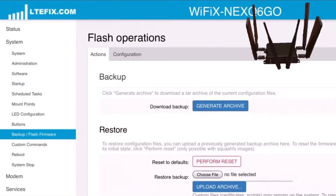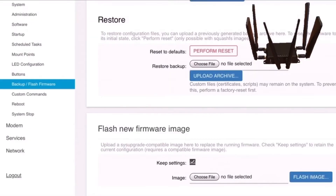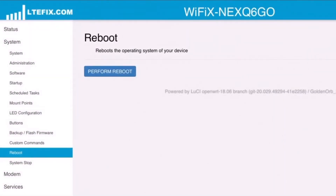Here you can either backup your current firmware, restore a previous version of your firmware, or you can flash the latest version or a new version of your firmware. And of course, you have the option to reboot your router remotely by selecting Perform Reboot.